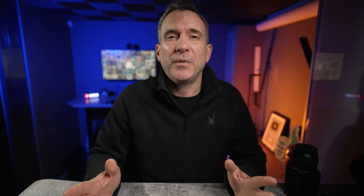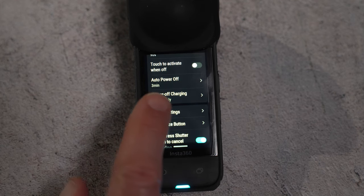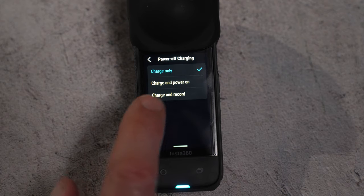There's now a power mode feature in the menu that, when selected, means that when you connect it will turn on and start recording straight away. This is perfect for when you want to use your camera as a dash cam, for example.